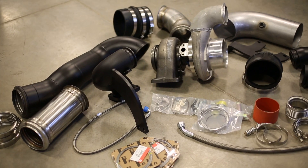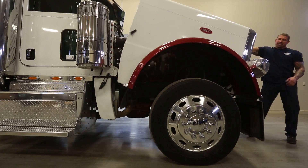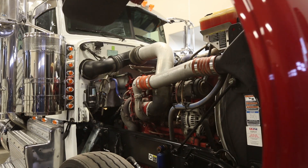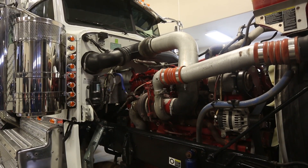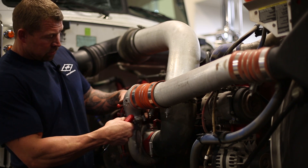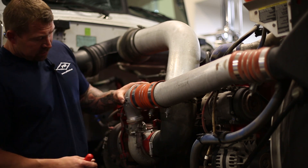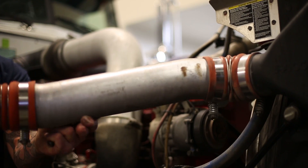I'm Tyler with Performance Diesel and today we're going to put an add-a-turbo kit on this Peterbilt CM2250. The first step is to remove the charge pipe — we're going to take the band clamp off the charge elbow and then pull the pipe out of the boot.